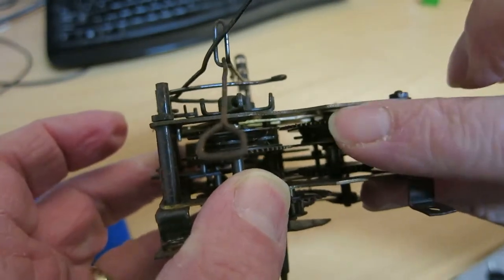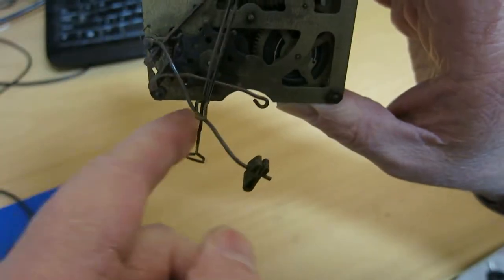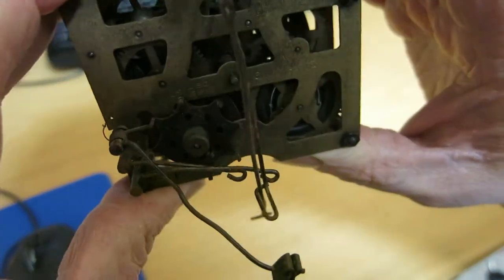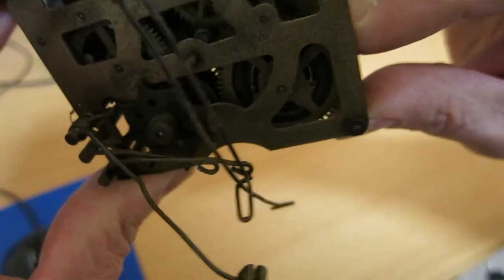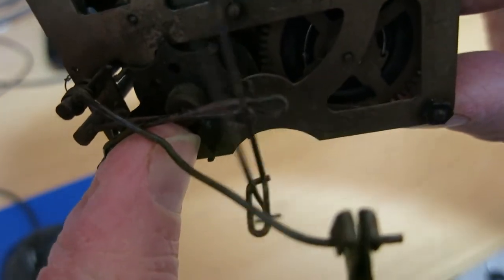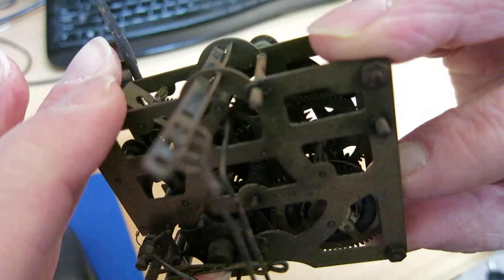With the click going that way, I want to push it that way and see if it ticks at all. I saw it wiggle. That's pretty dirty. There we go — so that happens. That's good.